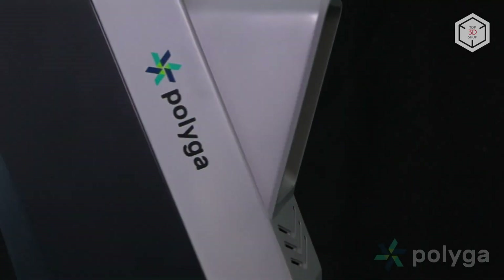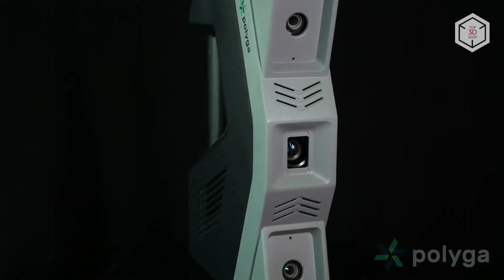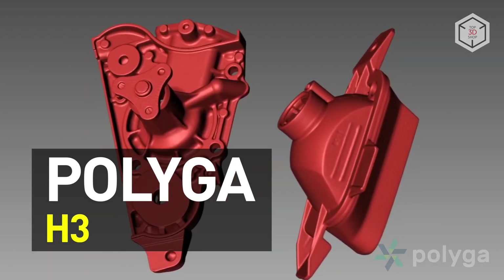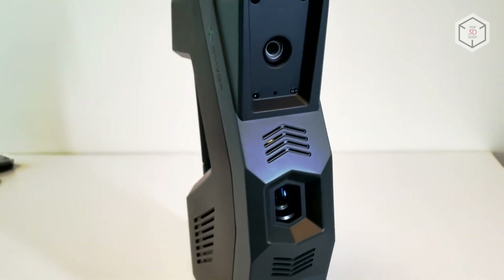Hi everyone, this is Top3DShop and in this video we will tell you about the Polyga H3 Professional 3D Scanner. The Polyga H3 is a handheld 3D scanning device comparable to desktop units in terms of digitization quality and accuracy.